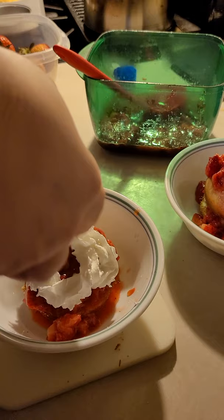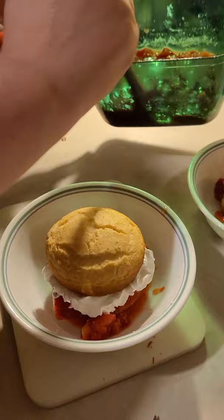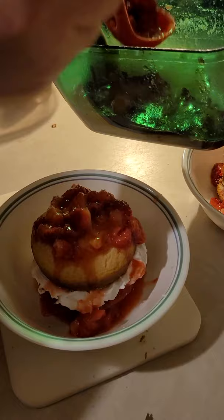You can make homemade whipped cream — I don't feel like it. And then I'll have that top and more strawberries. These are macerated strawberries with just some sugar. And there we go — strawberry shortcake.